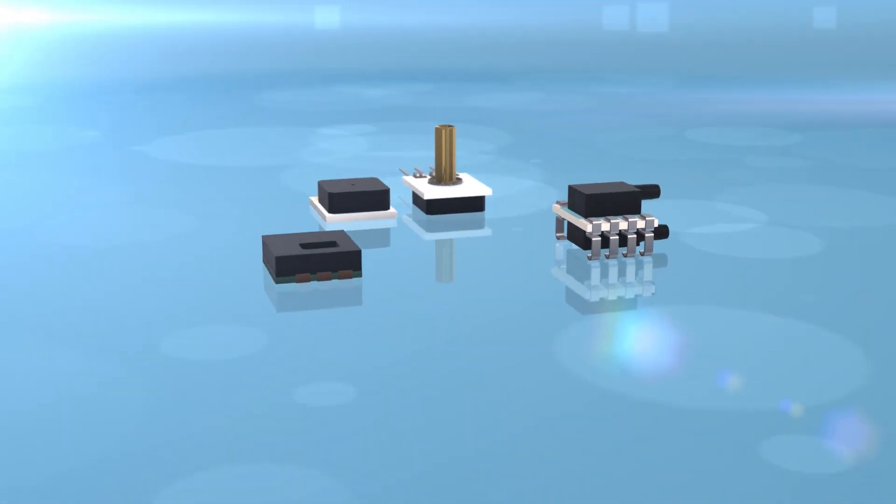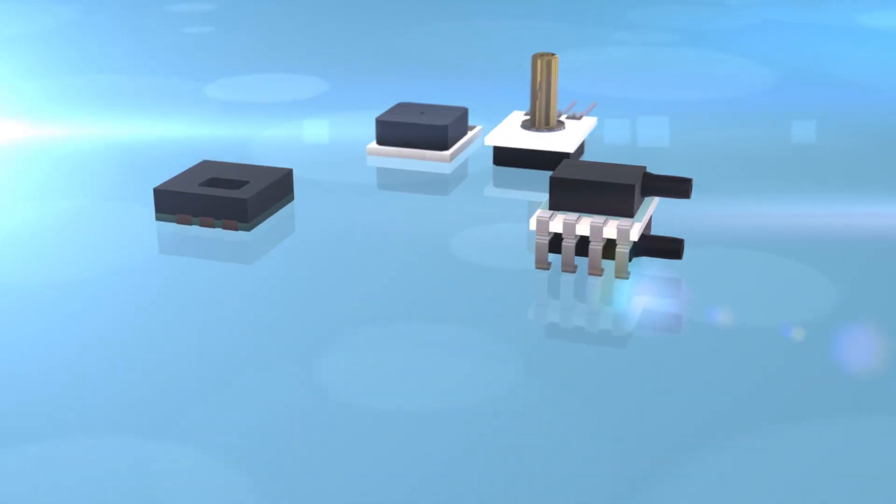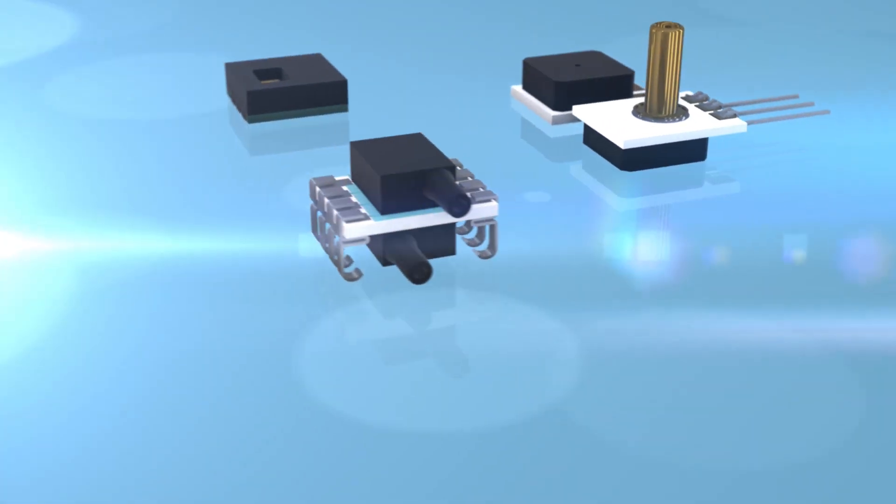The Born's Precision Sensor Series for pressure and humidity applications is available to order today.